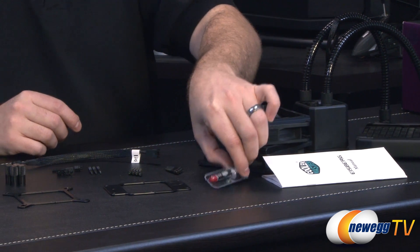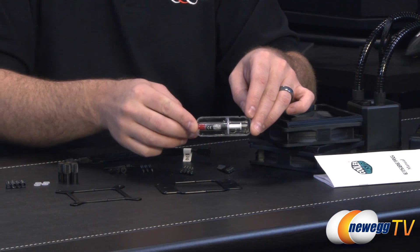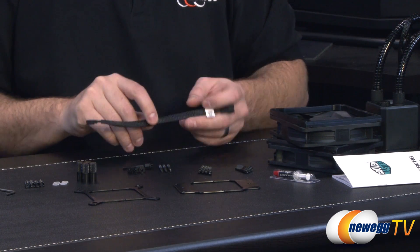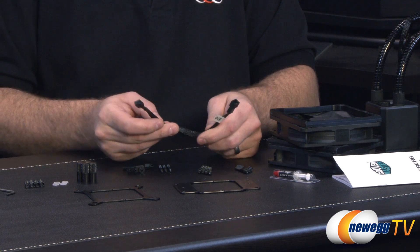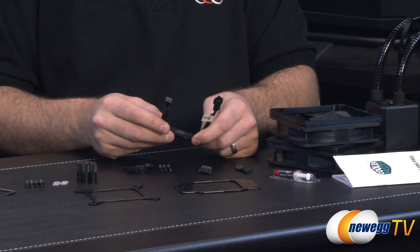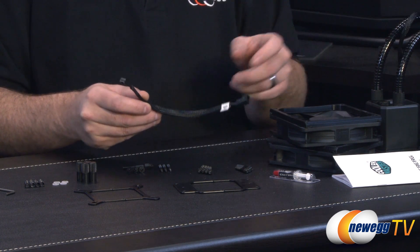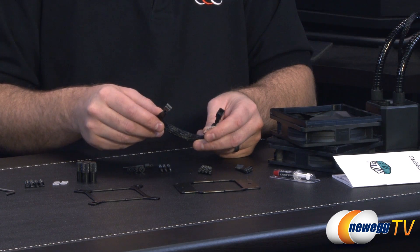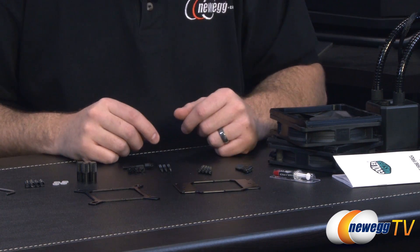You also get a little syringe of thermal compound, which will be used between the CPU and the block to provide an adequate heat transfer between the two. You also get a little three pin extension cable, which you can use with the cable from the pump if you need a little bit of extra space, or you can use it for either of the fans, because they all use three pin connections. That just gives you a bit of extra cable length.